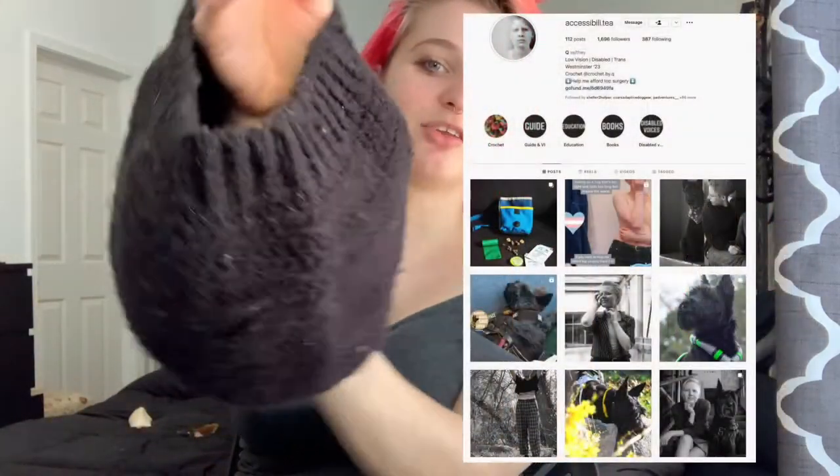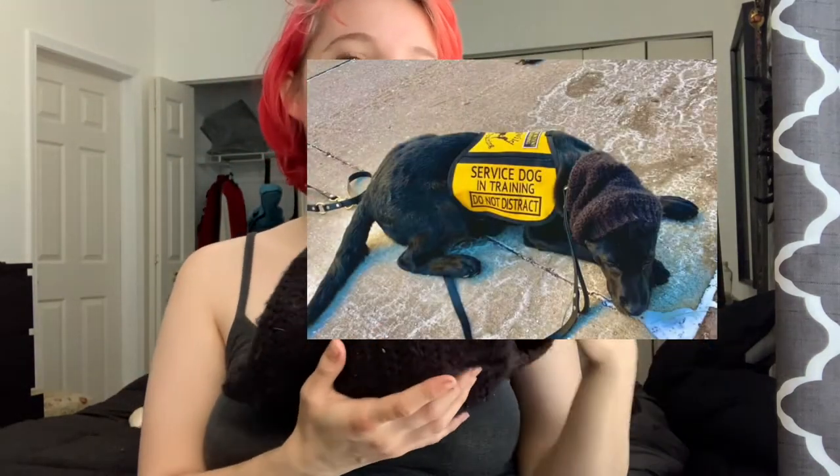We're in summer right now so winter gear isn't a concern, but I did want to quickly show this off. This is a snood made by my good friend — Crocheting with Q, or Accessibility T on Instagram — I'll link them. It goes over the dog's ears to keep them nice and warm. That's really important because I live in the Midwest, so while it's sweltering out right now, this is useful for later.